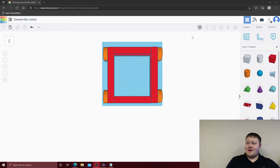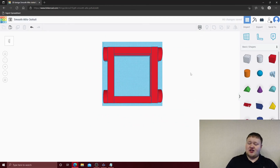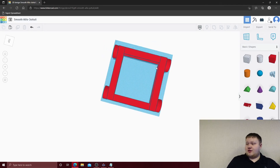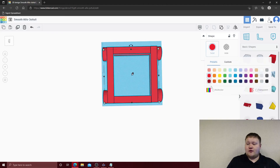Next we're going to group everything together. As you can see, it changed the color to the same color as the chassis kit. So we'll select it, go to Multicolor, and that will change the color back to its original parts.